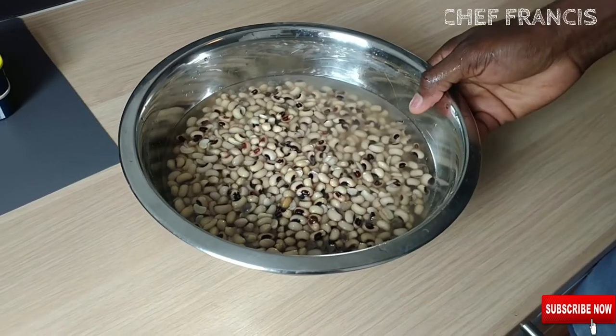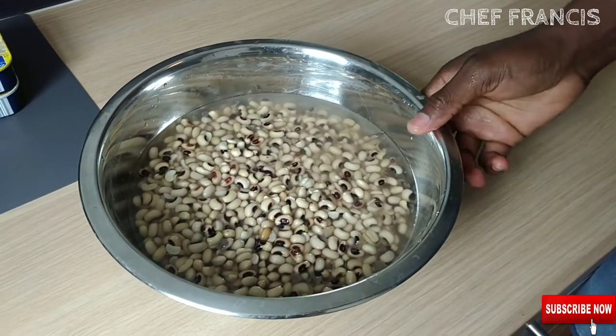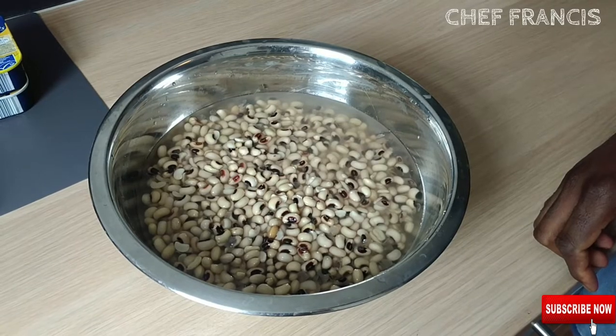Add water to the beans and soak for at least 3 hours. You can do it overnight, it's up to you.